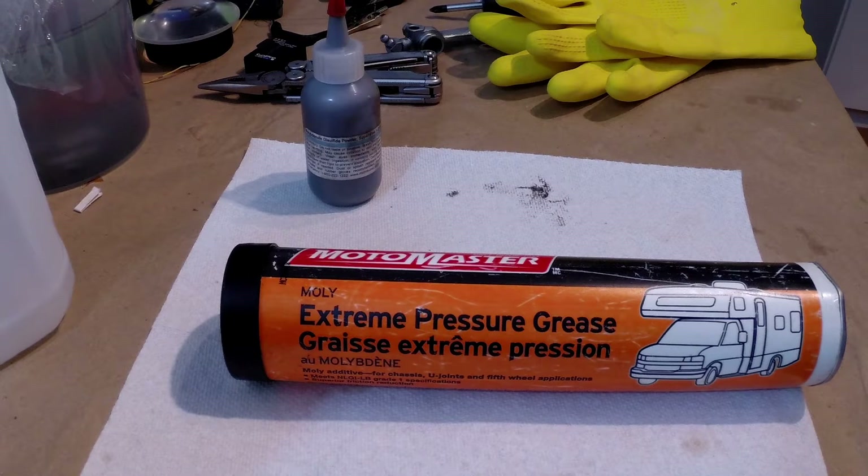This is a quick tip on how to save a few dollars next time you need a high-moly content grease for greasing the splines on a shaft drive motorcycle, a CV joint on a car, or anywhere you need an extreme pressure high-moly content grease. A lot of people recommend the Honda Moly 60, which I don't think is even available anymore, and Loctite makes a 65 moly grease. They're hard to find and when you do find them they're fairly expensive — 20 to 30 dollars.